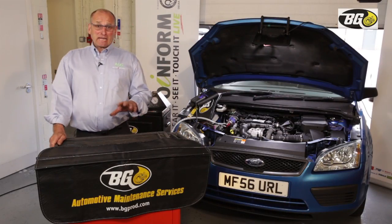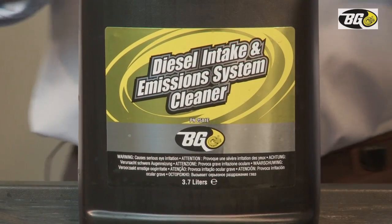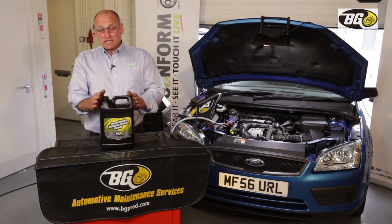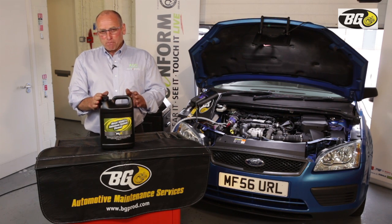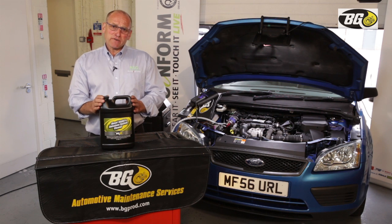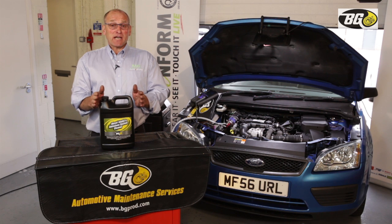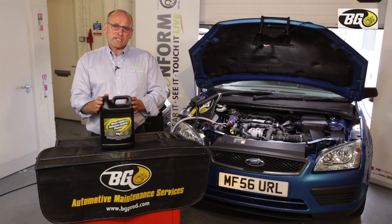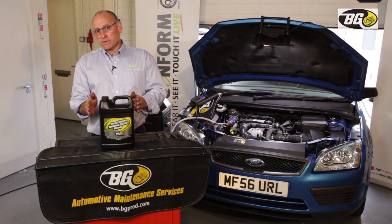Before we move on to the delivery mechanism, I'd like to introduce the actual product responsible for converting soot into carbon dioxide. It's delivered into the engine whilst it's running. This service is introduced into the air intake system at the throttle body and will therefore treat all components from that point right through to the DPF.